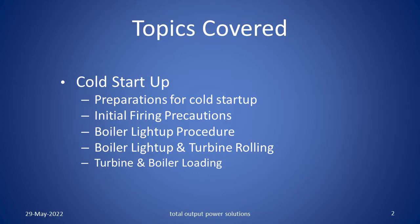The topics covered in the session will be cold start up. In the cold start up we will be discussing about the preparations for cold start up, initial firing precautions, boiler light up procedure, actual boiler light up and turbine rolling, then turbine and boiler loading further.